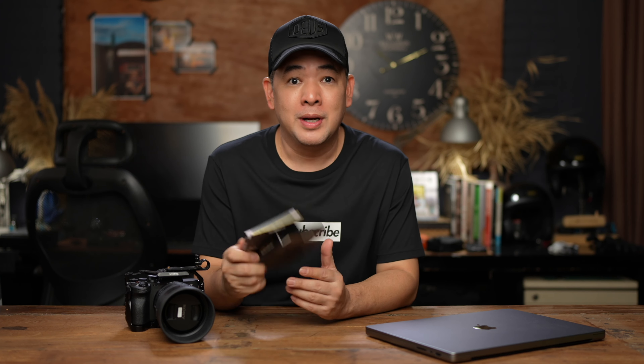Lexar sent me their new Class A Gold CFexpress Type A. It's a 160-gig version, and I wanted to see if there is really something behind the hype to CFexpress cards.